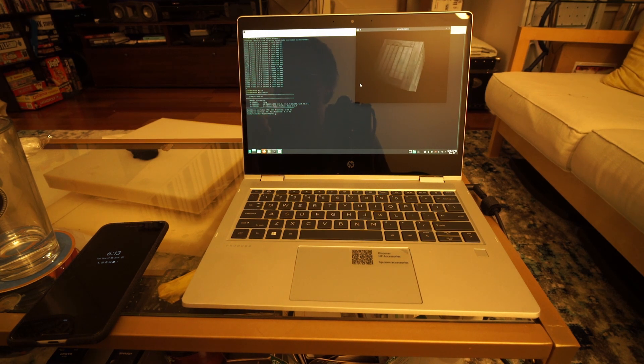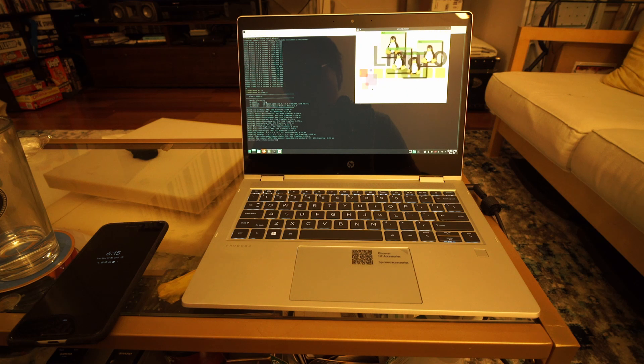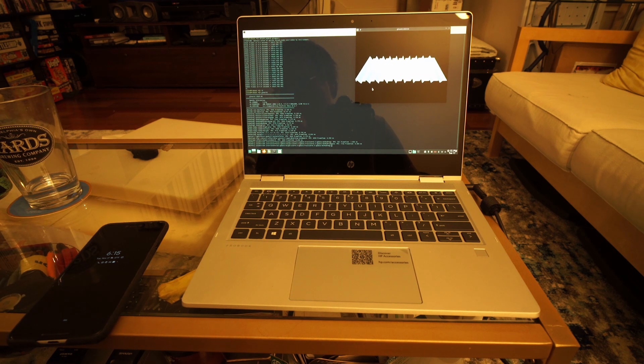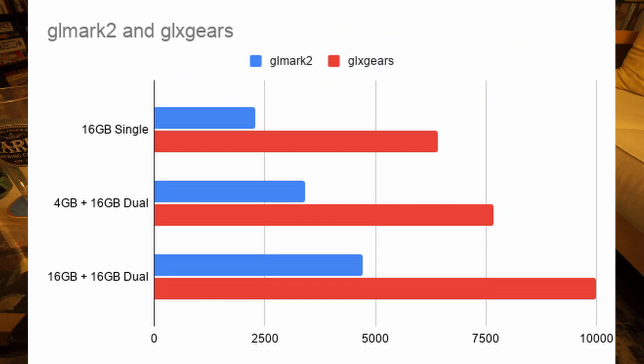I first installed Manjaro and did performance testing with a single 4GB stick, a 16GB stick, a 16GB and 4GB combination, and dual 16GB sticks. Dual channel memory improved performance dramatically. Performance with dual 16GB DDR4 3200MHz came out to an average of 11,102 frames per second in GLX Gears and 4,702 in GLMark2 over an average of three runs.